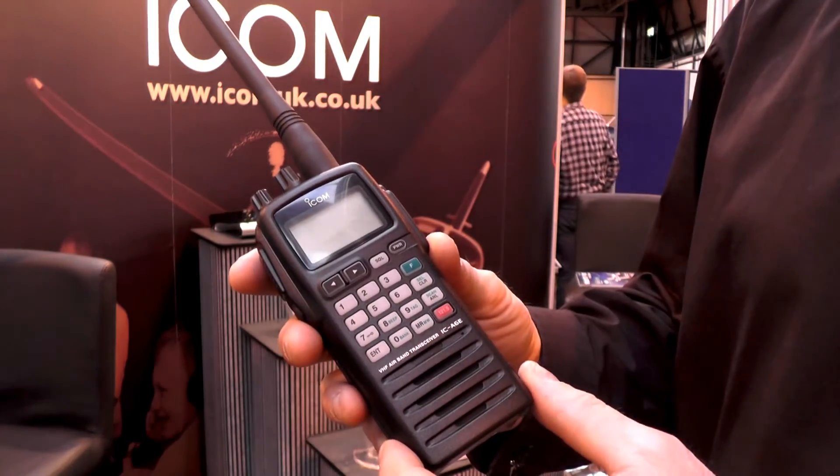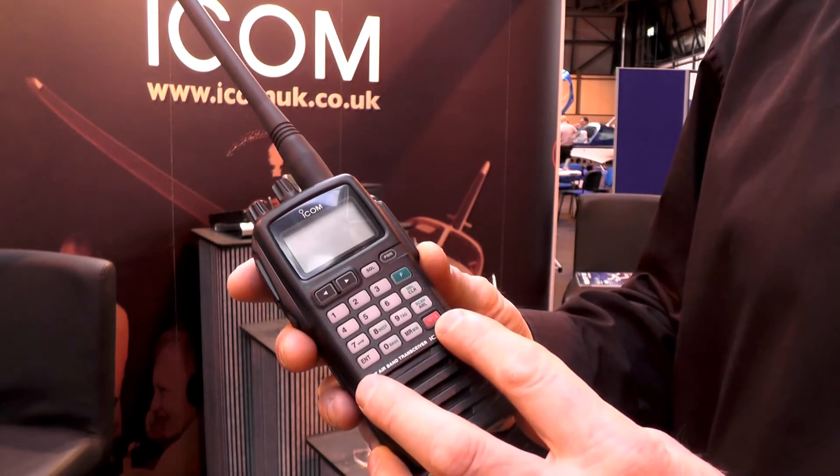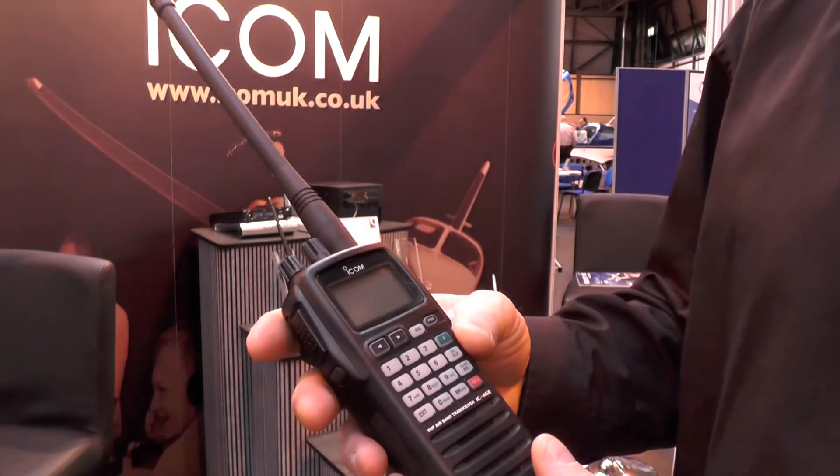The case designs are exactly the same. They both have dedicated keypads, a dedicated 121.5 emergency button, speaker mic and sockets on the side, and also volume and channel selector on the top.